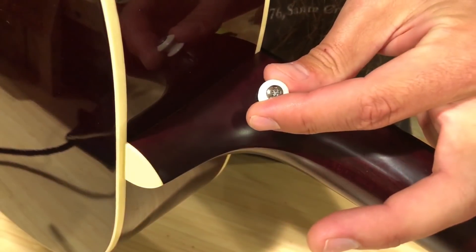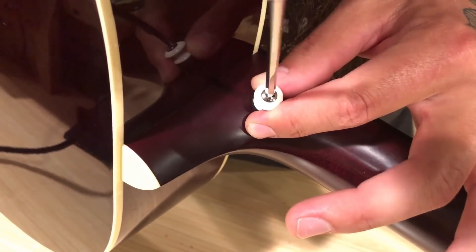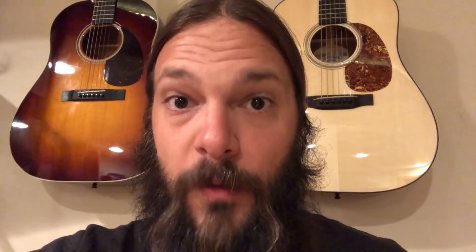The final step is to go ahead and screw in the strap button. I put a felt washer on the bottom of it to protect the finish, and I went ahead and waxed the screw so it went in nice and easy. One down and one more to go.